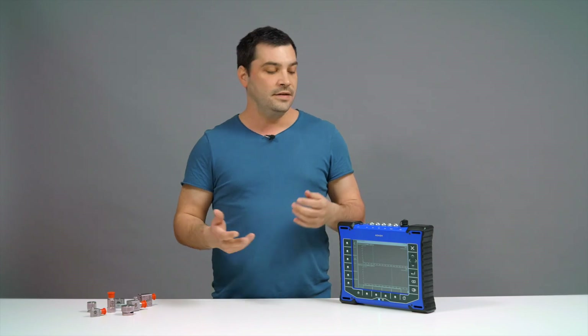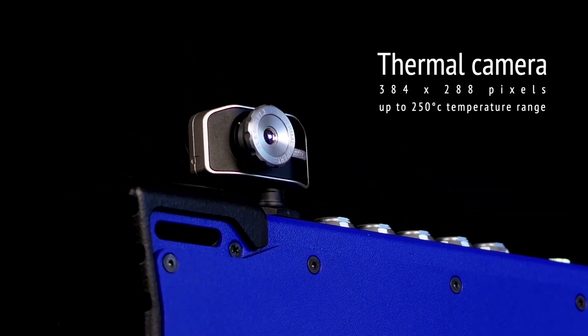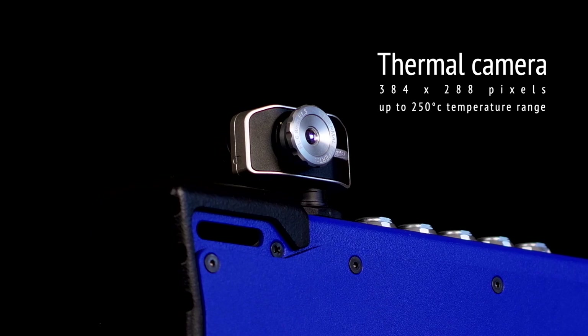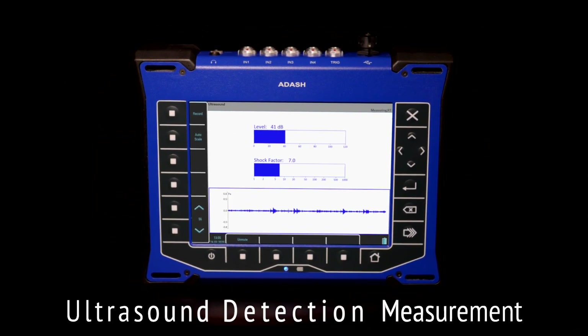Let's highlight some advantages against the previous analyzer generation. The VA5 Pro has an optional thermal imager camera with 384 by 288 pixels and up to 250 degrees Celsius temperature range. Along with ultrasound detection measurement, the device is a unique all-in-one predictive maintenance tool.